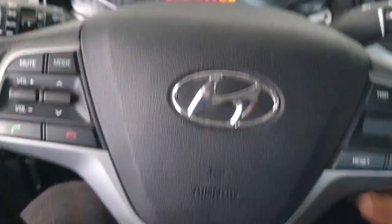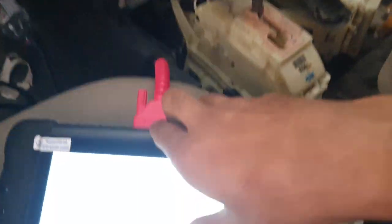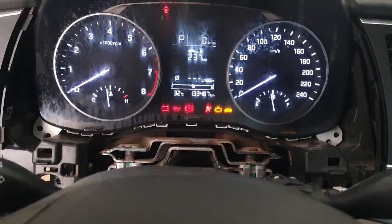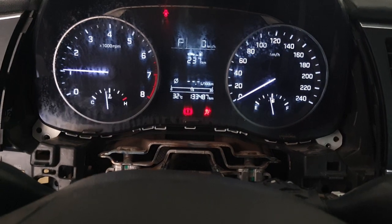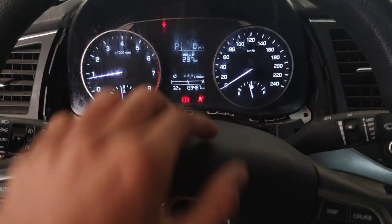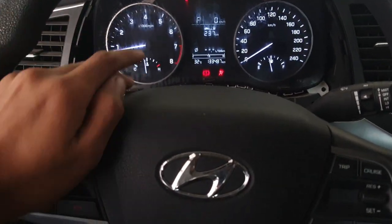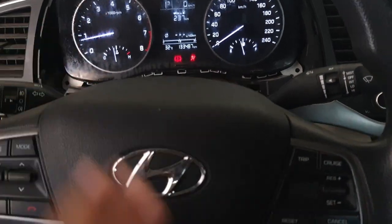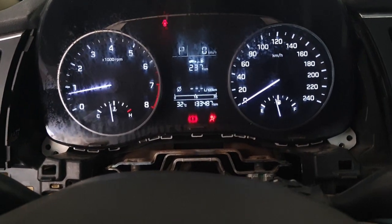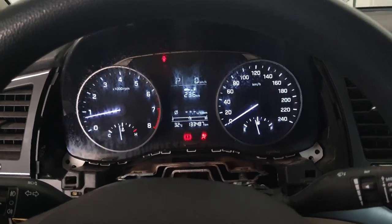Go inside the car, ignition on, reset the fault code, and start the car. See — now the RPM is perfect. So if your car has the same problem in Hyundai with high RPM, you can check the computer and check the valve control actuator bank one and bank two.